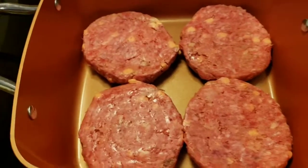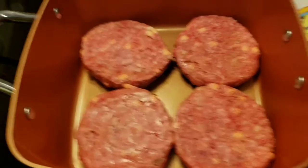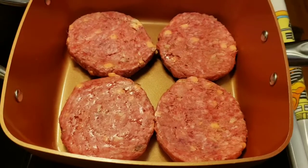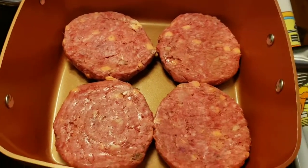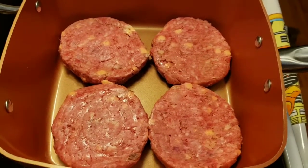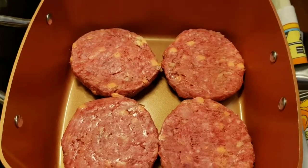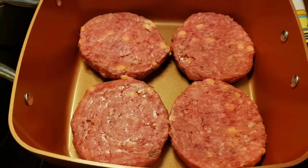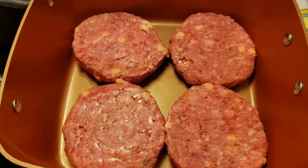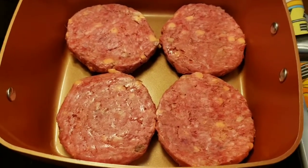So, these are the four patties — the bacon and cheddar — and you can see the big chunks of cheddar in there. You can also add your own bacon or your own cheddar to ground beef if you want to make your own; you don't have to buy pre-made. I have put the burner on medium heat at first. This is non-stick so I don't need to use any oils or any sprays, and it has all the natural fats.